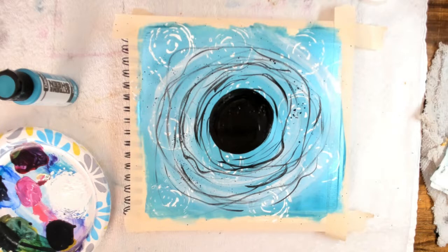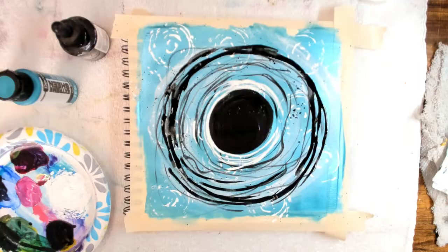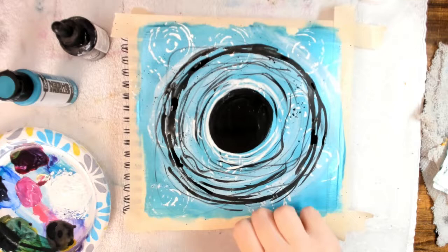My recording glitched a little bit, but as you can see I've added some nice dark black lines around the edges, again just messy and free. I also did this step around the black circle in the middle with some white as well — some nice thick white sketchy lines around the center.